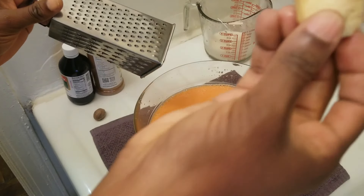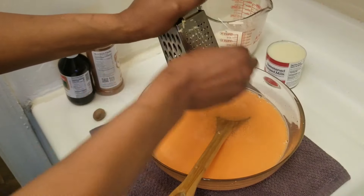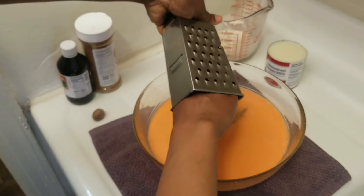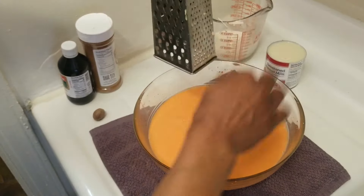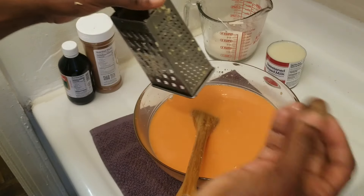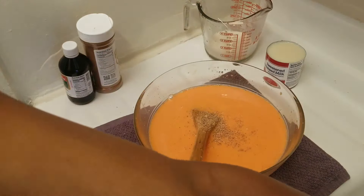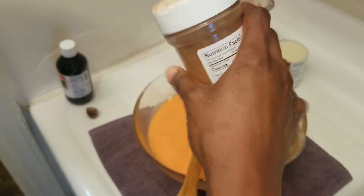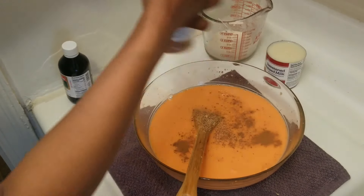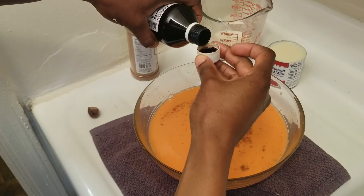When you are blending the carrots, you can choose to blend your ginger in with it if you want, but I just like to grate it in there to give it a nice flavor — you don't have to if you don't want to. You can put in as much as you want. Now I'm going to put in my nutmeg and my cinnamon powder.